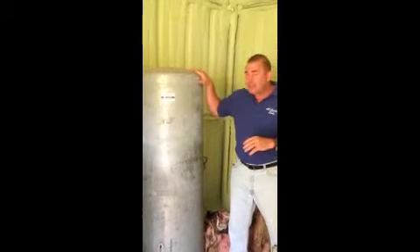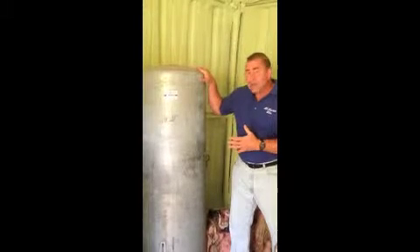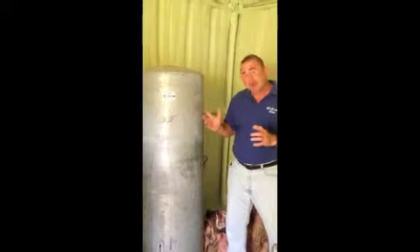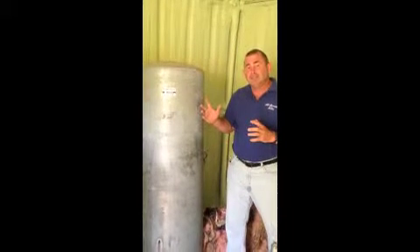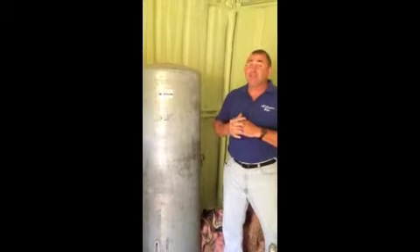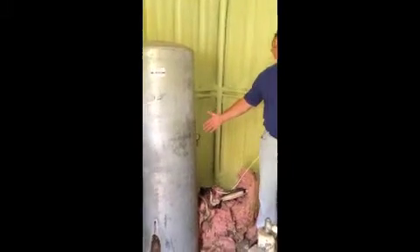Galvanized systems are not always silver or gray — some come in blue tanks and might be a little shorter, and some come in a fiberglass or epoxy tank about the color of the bladder tank we just looked at. Another way to tell that you have a galvanized or standard system is if you look on the side of your tank, you're going to see what we call an air volume control valve and your pressure gauge.